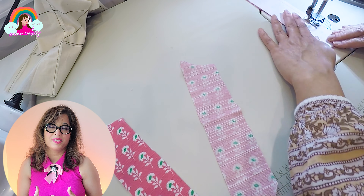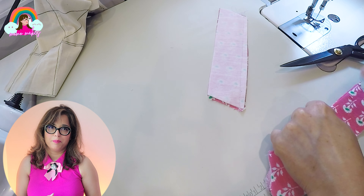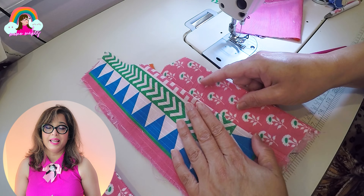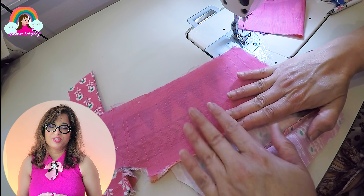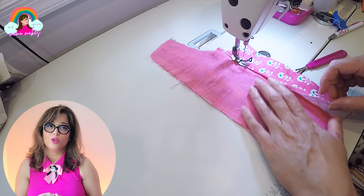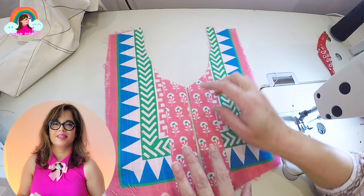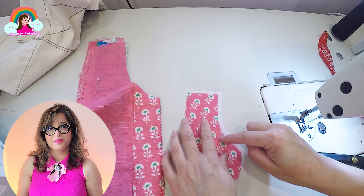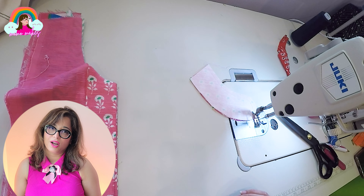I'm going to join the front lapel band pieces together. The piece with the interfacing goes in the front. Once joined I will attach them to the main lapel piece, then flip the back piece over, fold the edges in and topstitch it, making sure the stitch line falls within the seam on the front side. Next I'm going to work on the neckband — I'll join the front and back pieces of each segment, then flip them out, iron them and keep them aside.